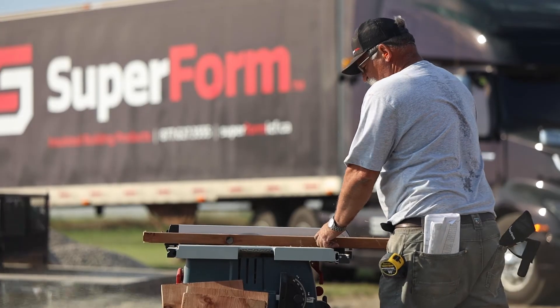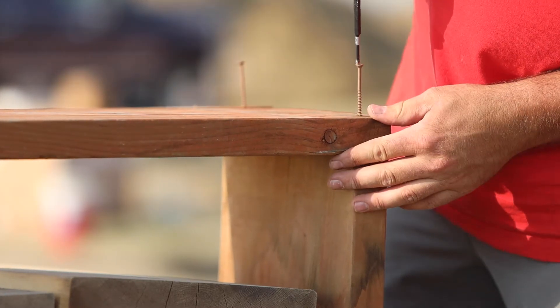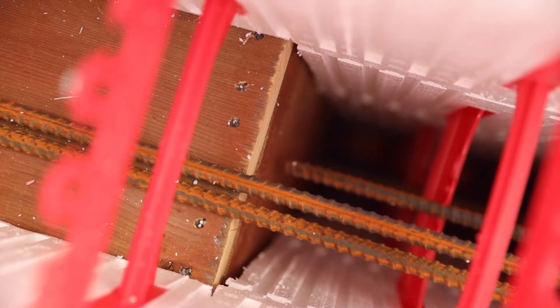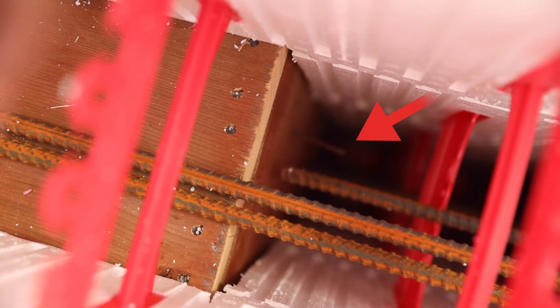Wood bucks should be PWF or wrapped with poly if they are in contact with concrete. When building wood bucks, always run your top piece over your side pieces to handle the concrete over the buck. Nails or screws should be put through the wood buck into the concrete void before the pour to hold it securely in place afterwards.